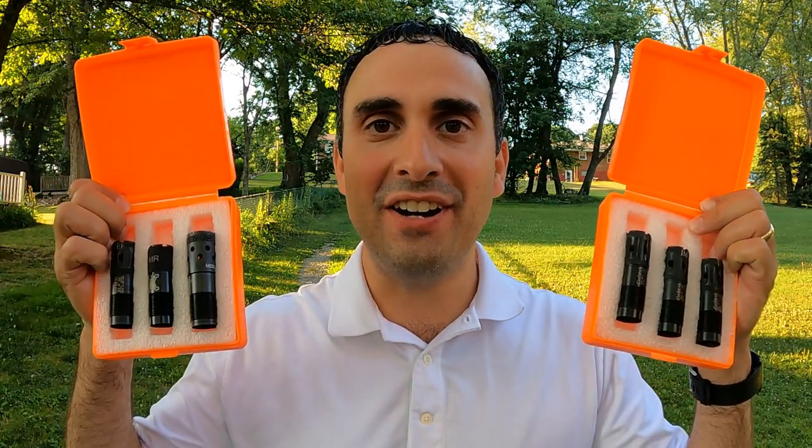What really is the best choke tube constriction for hunting ducks with steel shot? Well, I'm tired of theories. Today we're going to find out.